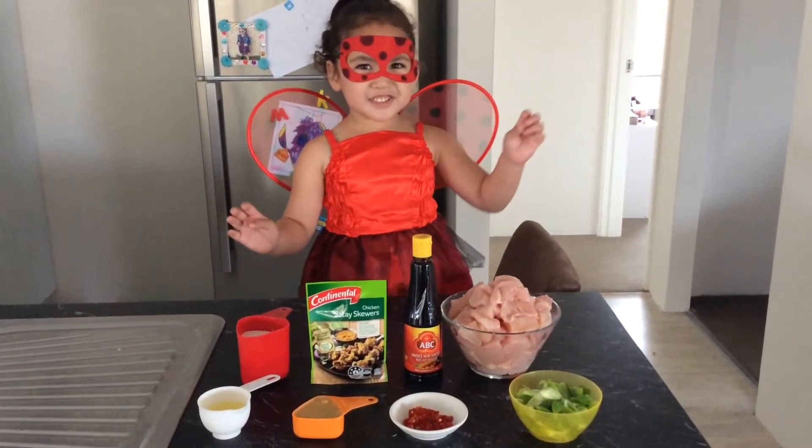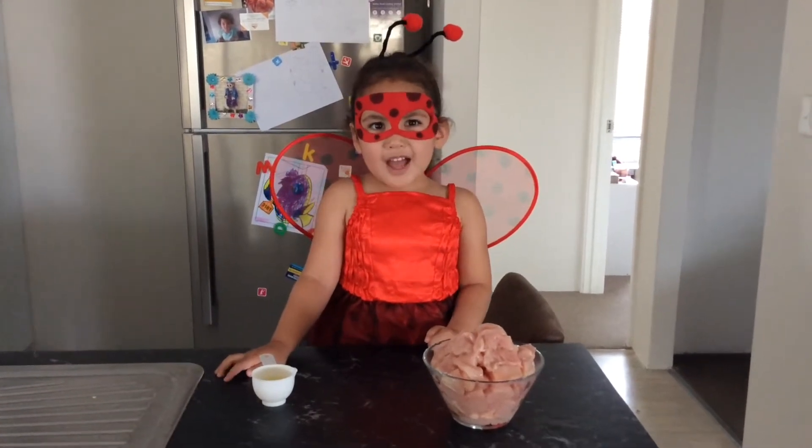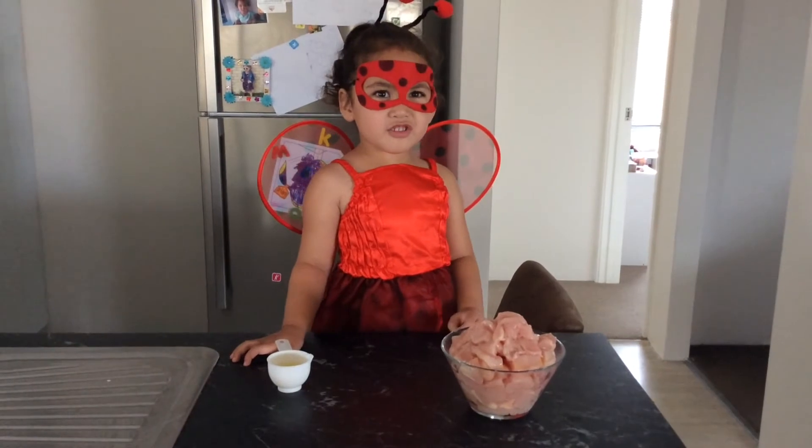Okay, let's get started! First, heat the oil in a pan and cook the chicken so the bugs get out to help.